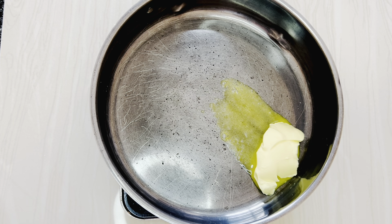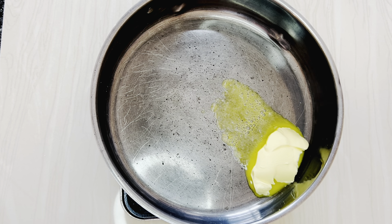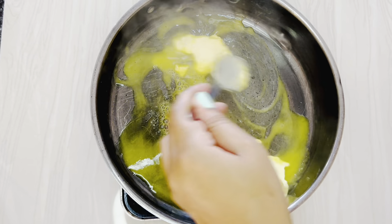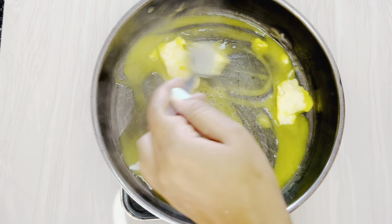To start off, I am going to cook my pasta. The type of pasta I am using is shells. You're most welcome to use any type of pasta you prefer, but since this is mac and cheese, preferably use macaroni, penne, or shells.